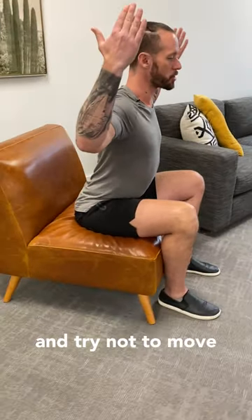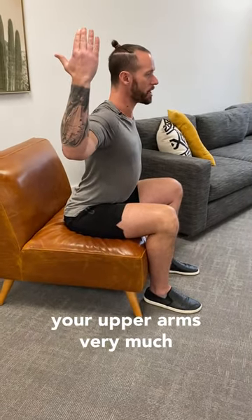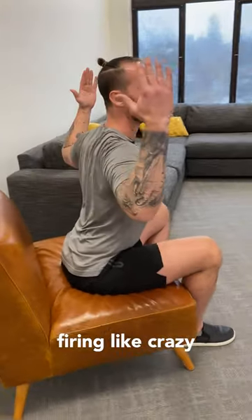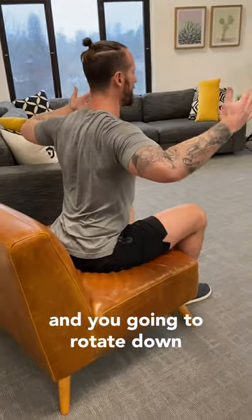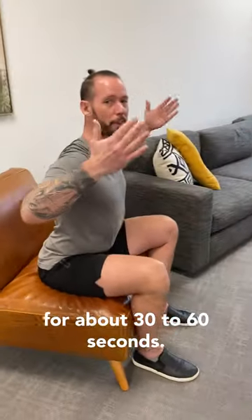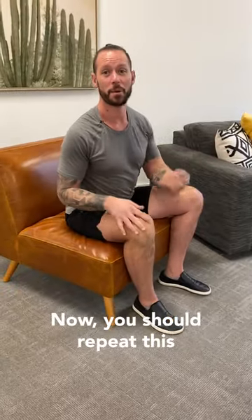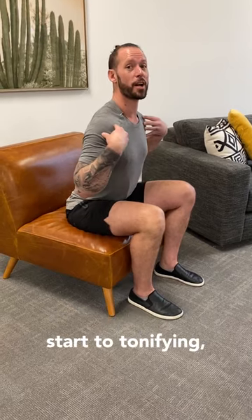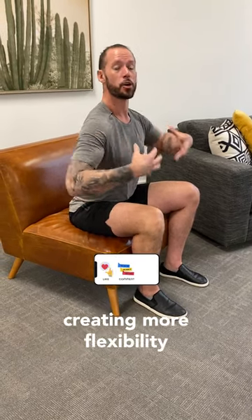Rotate your thumbs backward and try not to move your upper arms very much. When you're in this position, you'll feel the muscles back here in your shoulder blades firing like crazy. Rotate down and up just like this, back and forth, for about 30 to 60 seconds. Repeat this three times a day and watch as the muscles start tonifying, pulling your shoulders back, and creating more flexibility.